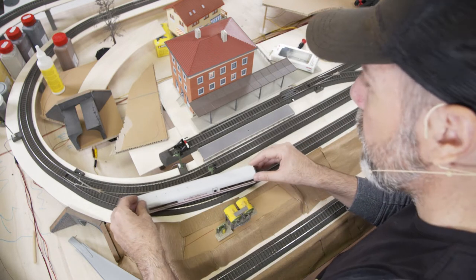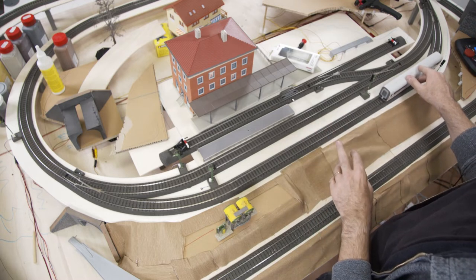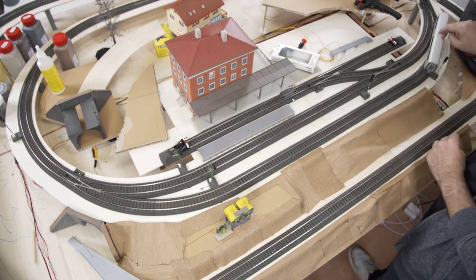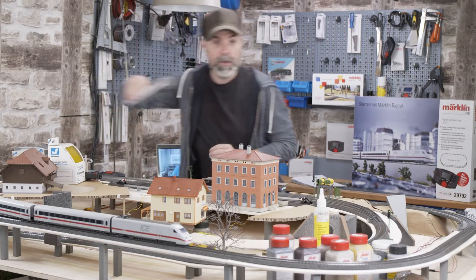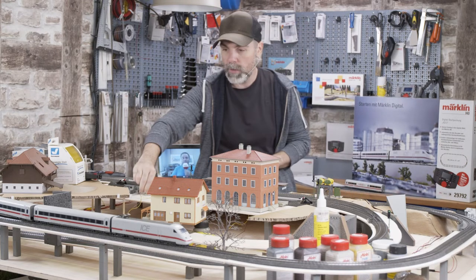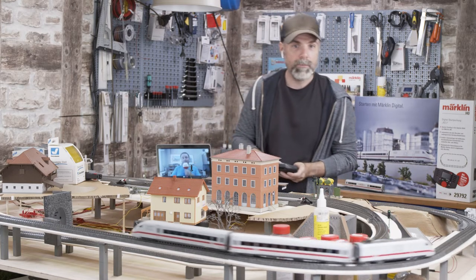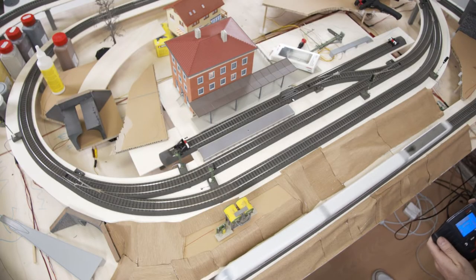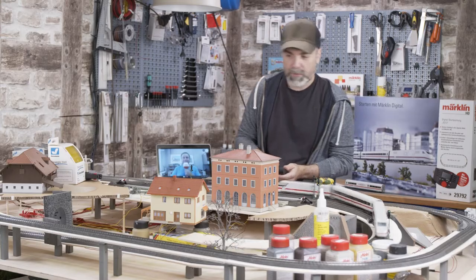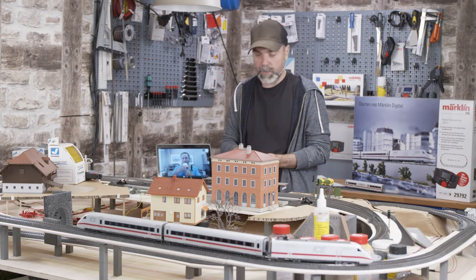It might get a bit tight in the curve on the other side. Usually the signal stands straight in the train station, but maybe I want my ICE to start braking in the curve, so I might move the signal a little further ahead. Let's check the tunnel portal — the dining car fits through perfectly. I also took the ICE for a test drive already; let's take it for another one while I pick up the next component. You mentioned catenaries — I'll pick one up to demonstrate. The first tunnel was no problem, the signals were all fine too.